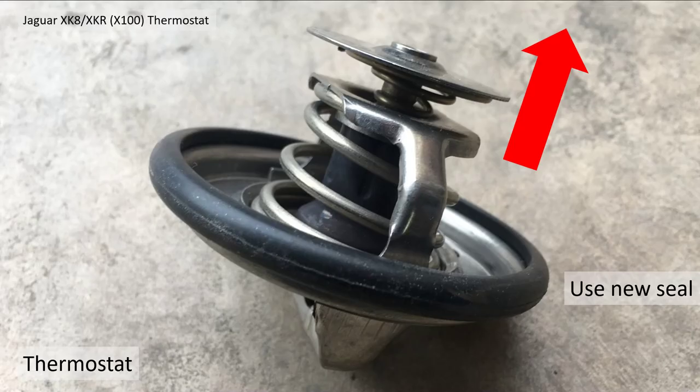When you fit your new thermostat you need to use a new seal, and make note that the spring portion is the part you need to put back in first into the housing.